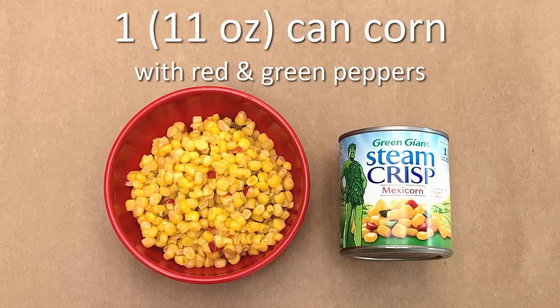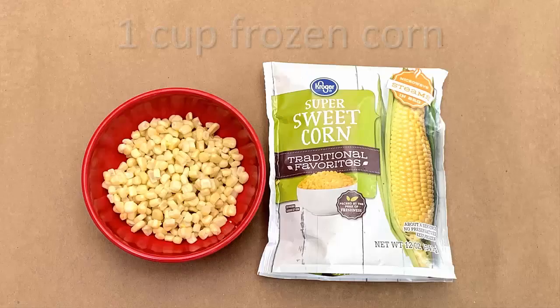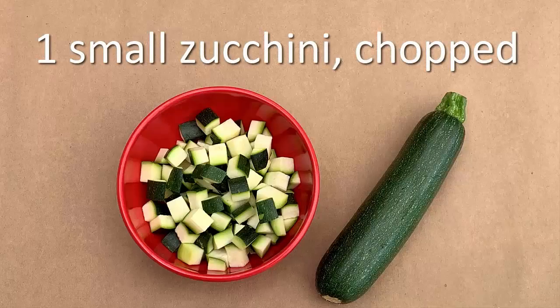1 11-ounce can of corn with red and green peppers, drained. Or you can use 1 cup of fresh corn or 1 cup of frozen corn, thawed. 1 small zucchini, chopped.